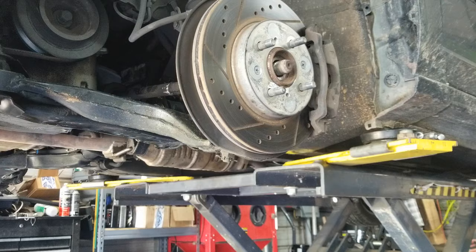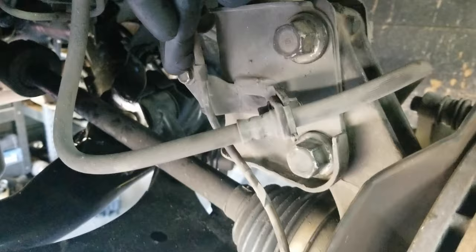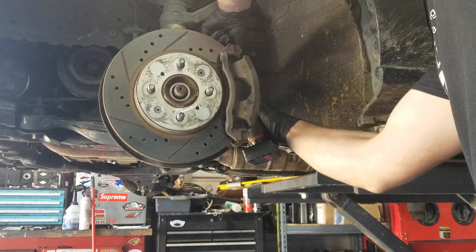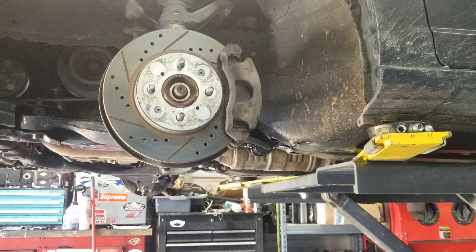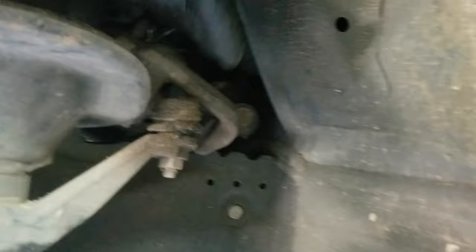We want to disconnect the calipers as well as the ABS sensor. We've got to disconnect the brake lines here — it's a 12. There's a 10 here for the ABS sensor. And then we've got our two 12s that hold on the brake caliper — one here and one right down here. Then we can take this caliper and lay it up out of the way, so it's not hanging on the hose. Leave the ABS sensor just hanging — that's all we got to do.